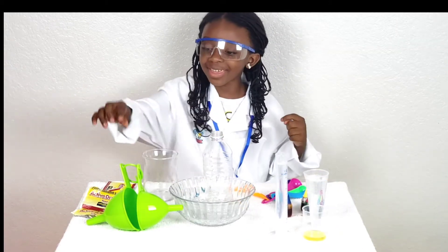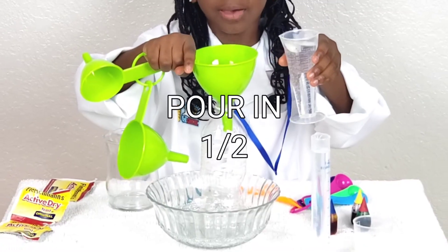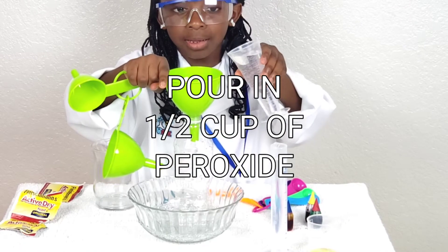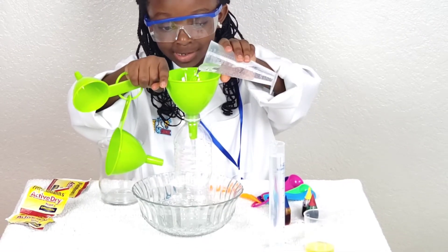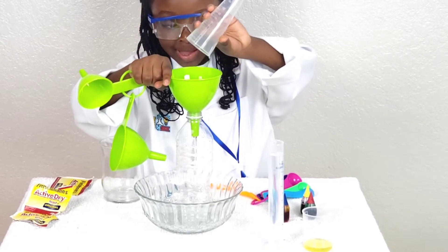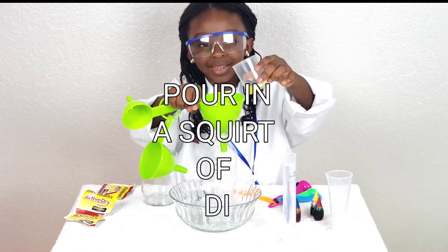So we're going to get the banana, we're going to hold it, and then half cup of peroxide. Okay, pour it in. What's next? Oh, this liquid — pour it in.